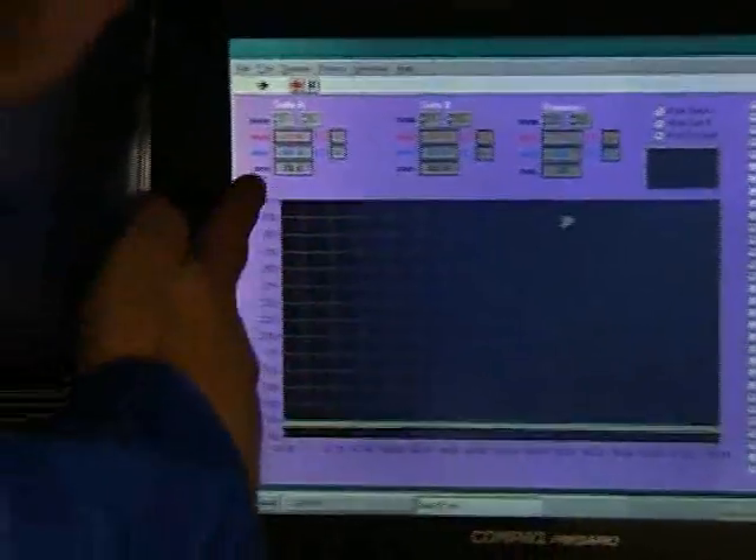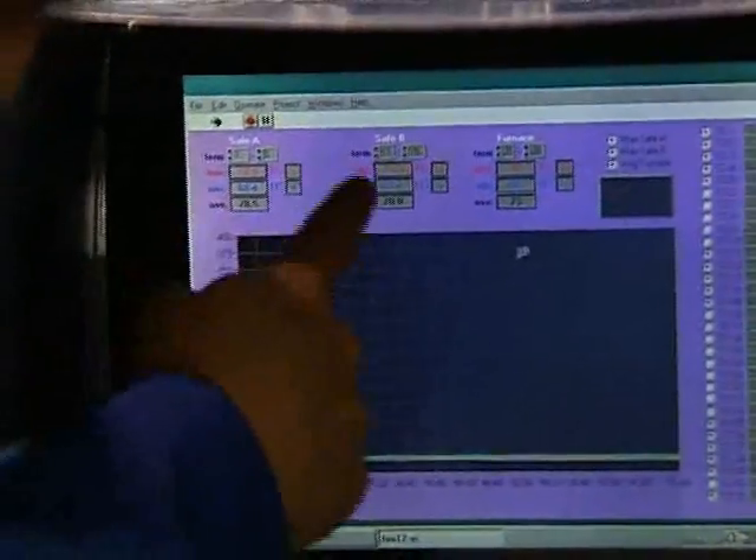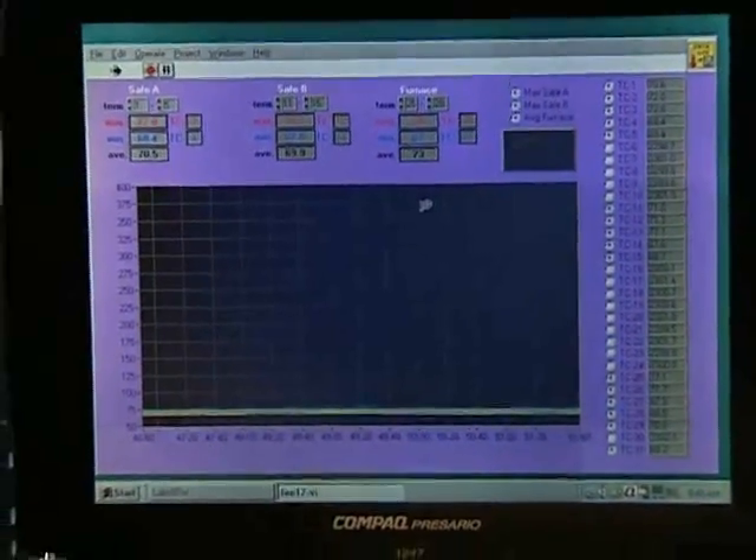As you can see here, we're reading Safe A, we're reading Safe B, and we're reading furnace temperatures. Our next step will be when we close the doors.